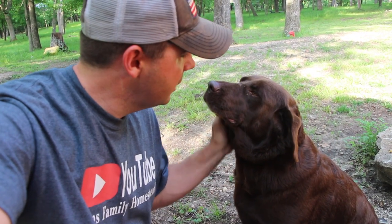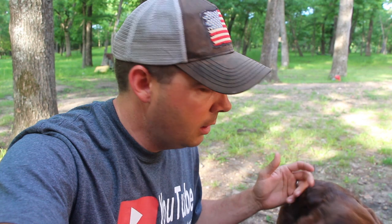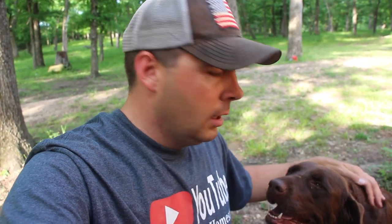Bella should be set for the next six months. That collar does a really excellent job of keeping fleas and ticks off of her, and it'll actually kill the fleas and ticks that are already on her — within a day or two they'll all just fall off and be gone. A lot of people on a small farm or out in the country have a lot of problems with fleas and ticks, and the old style of filling up a big tub and dipping the dogs just doesn't work as well for these big outside dogs as these flea collars do.